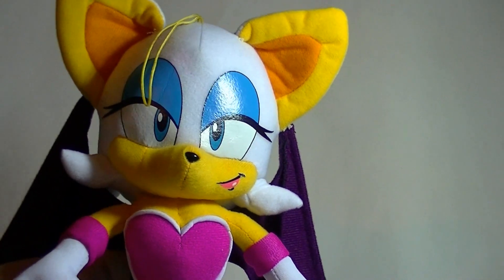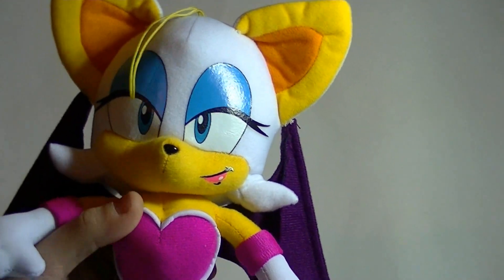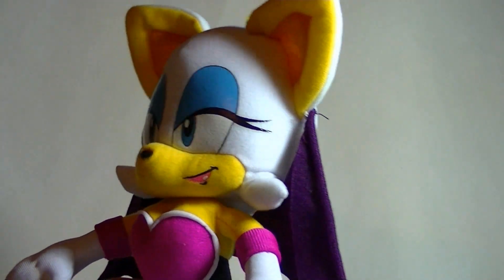This isn't just your low-grade carnival fare. This is a really high-quality plush that's actually made for people who are fans of the character and the franchise in general.